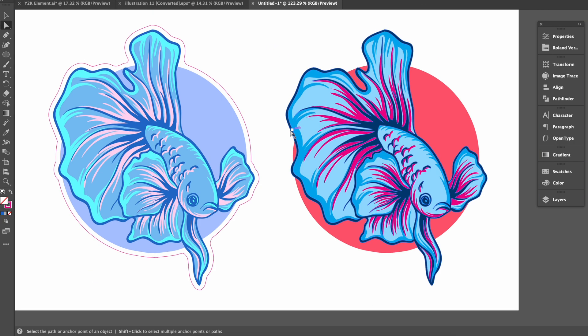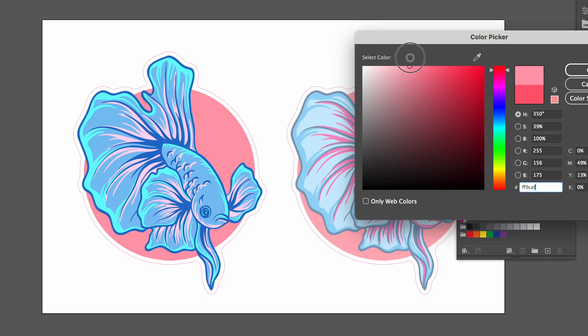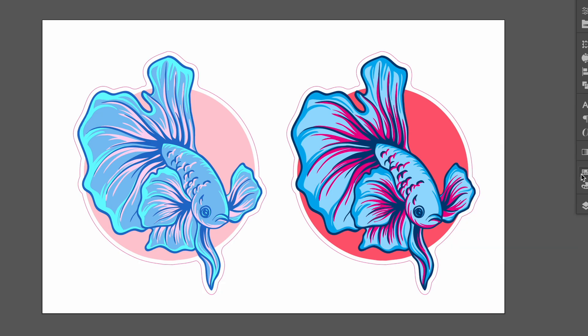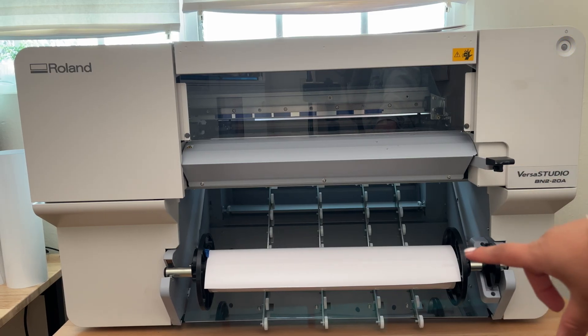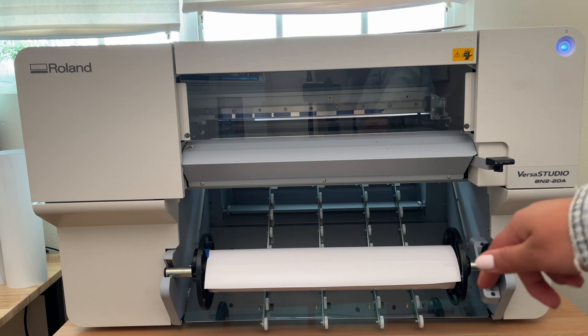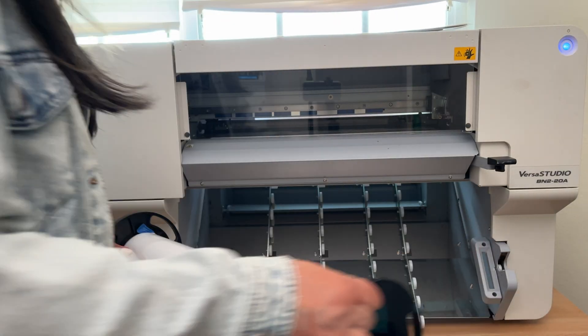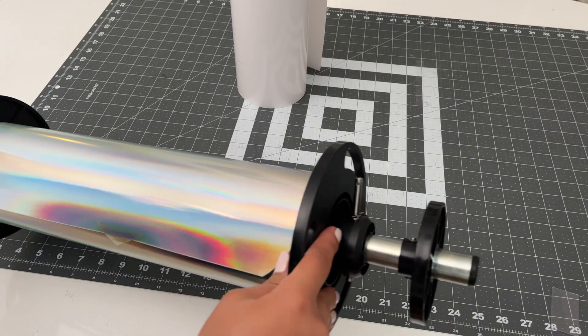I'll duplicate this cut line and drag it over onto our other stickers since they're exactly the same shape. Let's make this match as well, but also giving it a pastel color so we can see the difference in printing. I've saved my file as a PDF so let's get set up on the BN2. I have regular gloss vinyl loaded up so let's do a quick change to holographic. Holographic vinyl from Roland currently comes in a 15-inch roll, so make sure you keep that in mind when preparing your design files.